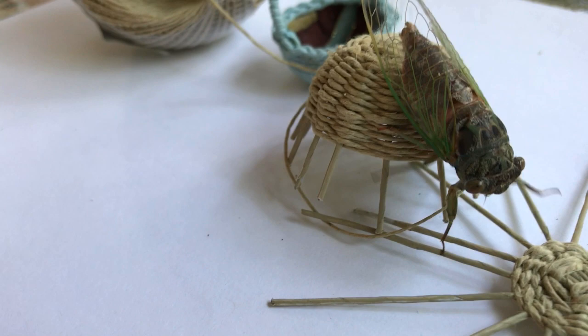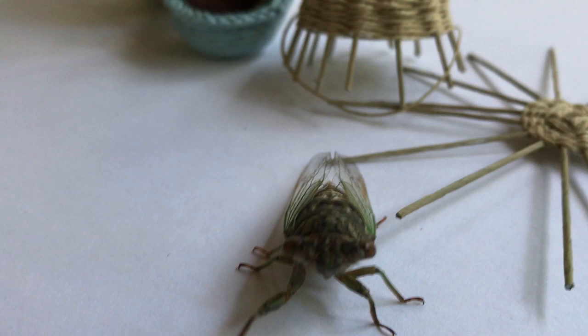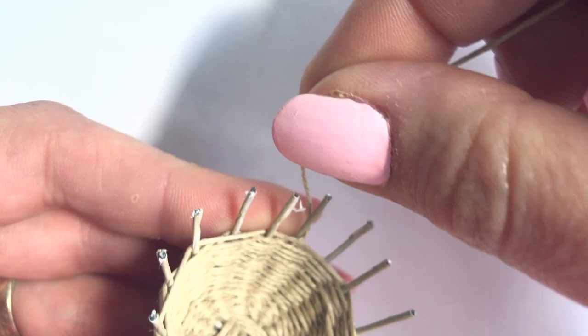Well, hello there. Thank you for contributing to my little fairy tale, good sir. I chose to weave a blue ribbon into the design — obviously, this is optional.